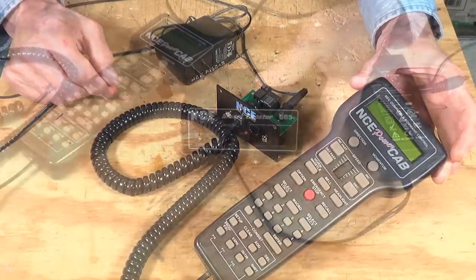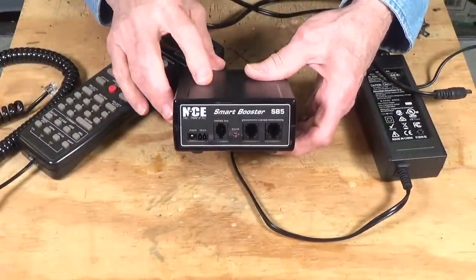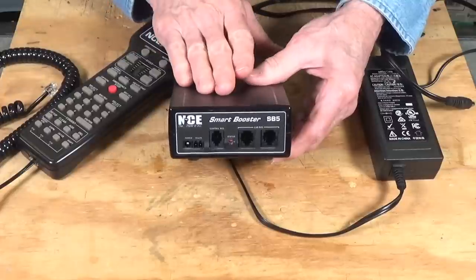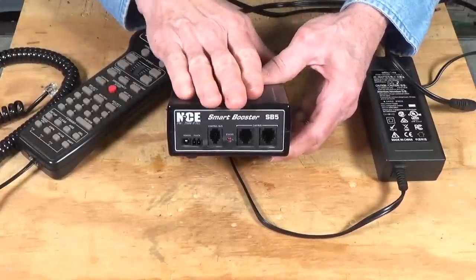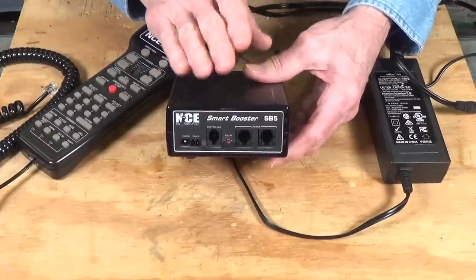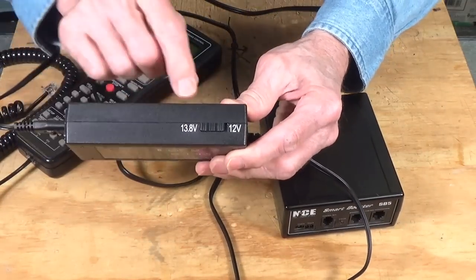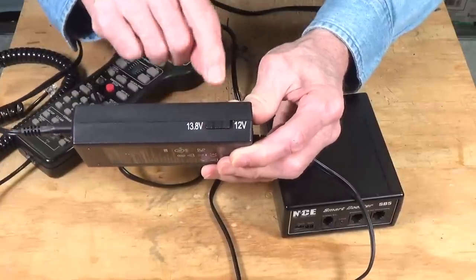Once you decide it's time to move up and need more power, the next option in line with the NCE system is their Smart Booster SB5. SB means Smart Booster; 5 means it's a 5-amp system. So you'd be going from about 1.4 or 1.8 amps up to 5 amps — enough to operate most mid-size to even large model railroads depending on how many trains you're running simultaneously. It comes with a power supply that's selectable between 13.8 volts or 12 volts on the track.